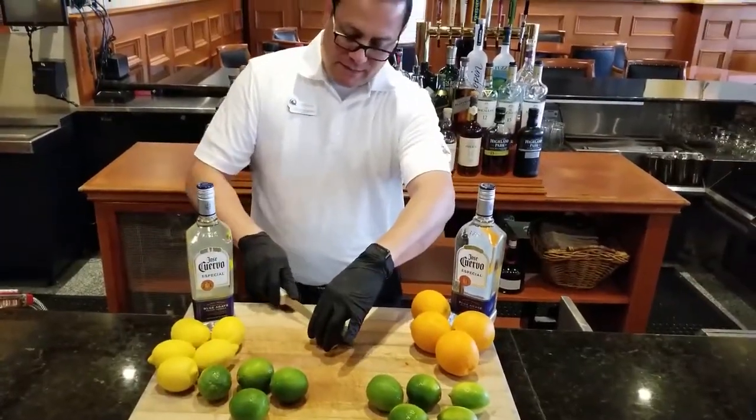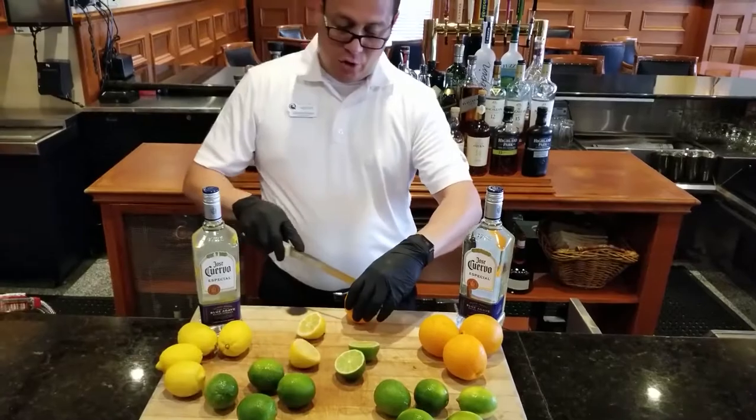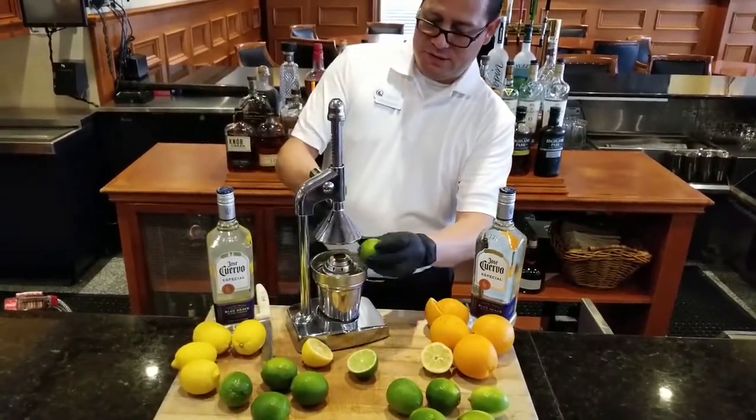I start cutting my limes, lemons, and oranges, then I squeeze them.